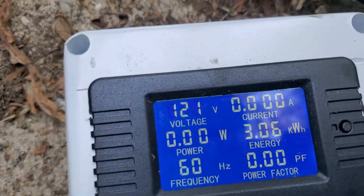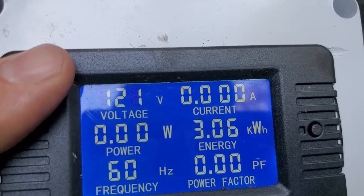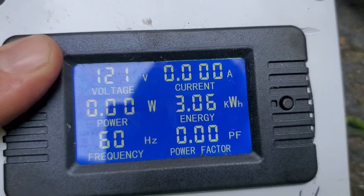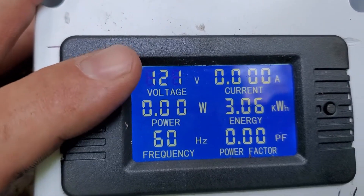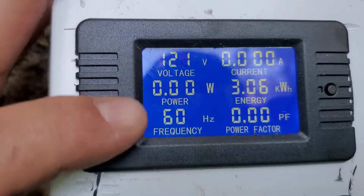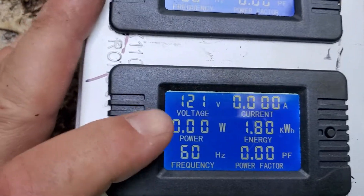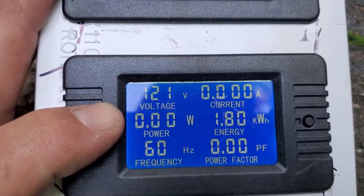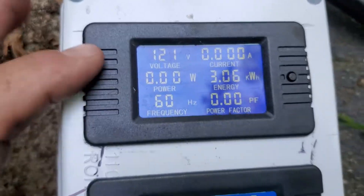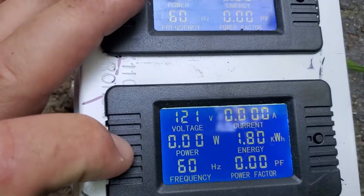Hopefully you can hear me over the generator. This is the top reading for one of the legs — you can see I've already used 3 kilowatt-hours on the right-hand side. On the left-hand side the voltage is 121 volts at 60 hertz — it provides a lot of information. And this is the other leg — I've used 1.8 kilowatt-hours, so you can see where one leg had more items attached to it versus the other.